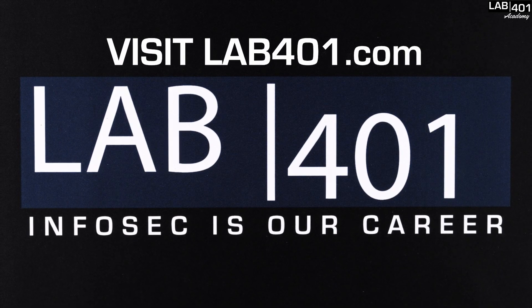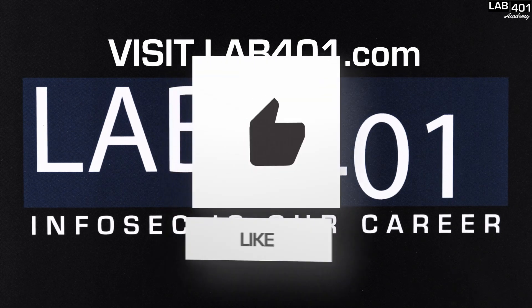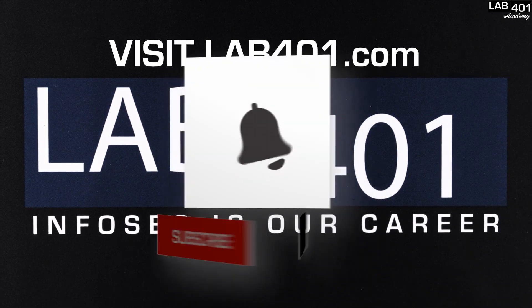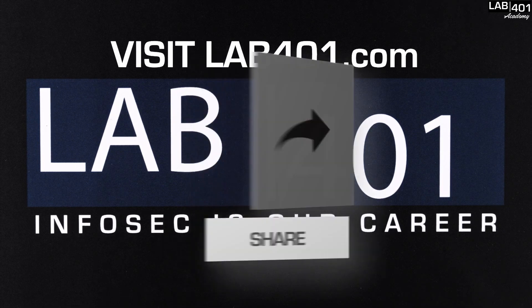We hope that you found this video useful or interesting. If you did, don't forget to like, subscribe, and ring the bell to know when we upload new videos on lab4one Academy. Stay safe and see you next time.